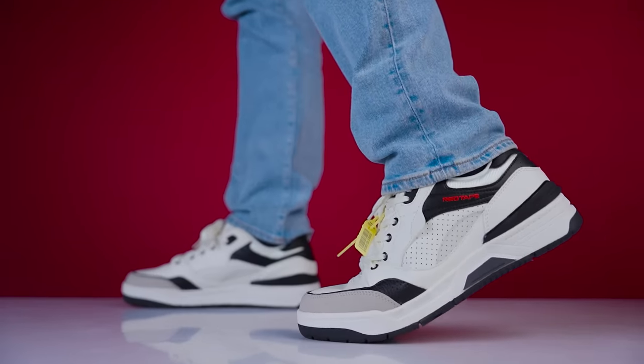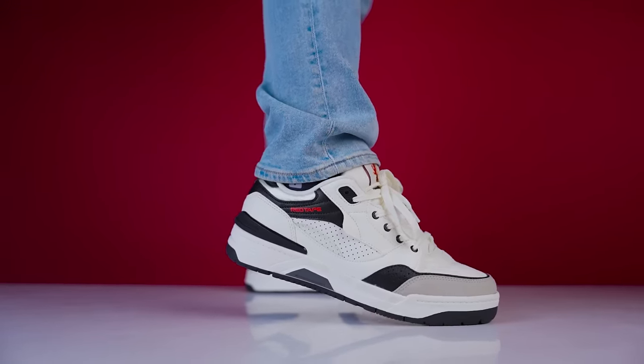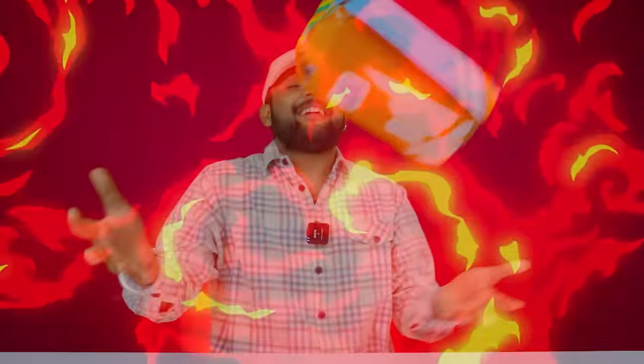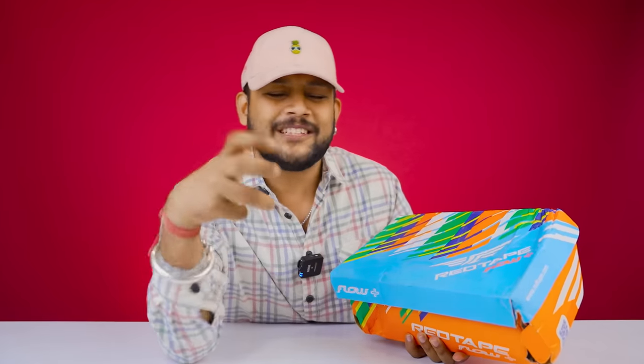Overall, if you talk about a 10 out of 10 for this price and quality — that's what this company is growing day by day on sneakers. This is a new box and we have a beautiful box, but the boxes are changing a lot, which I like very much.